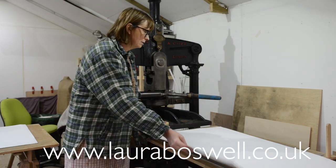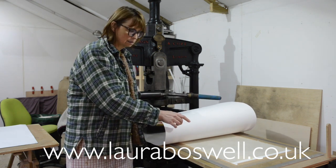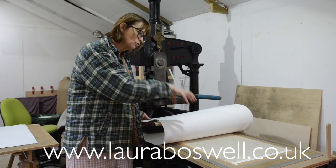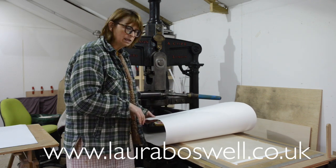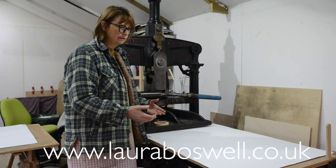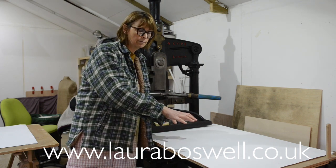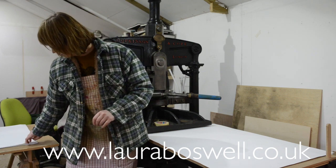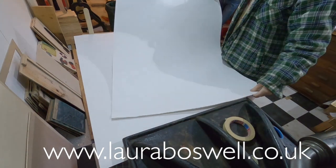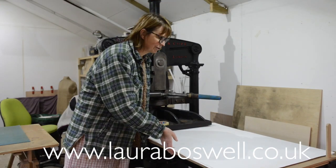But this time we're using this delicate washi paper — 36 grams, this is the Kitakata. So I don't want to put a lot of pressure on that; I don't want to crush that paper. It's so easy to squash that paper down and crease or damage it. Normally with my thicker paper I'd use four pieces of card, but with this much thinner paper I'm going to use three pieces of card — a very delicate amount of pressure. So you're not going to have the pleasure of watching me hauling on the press because it's not much pressure I'm going to put on it.